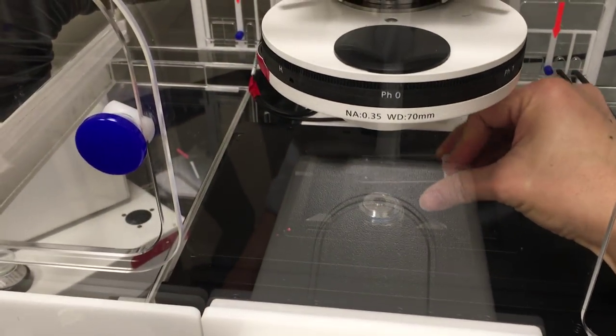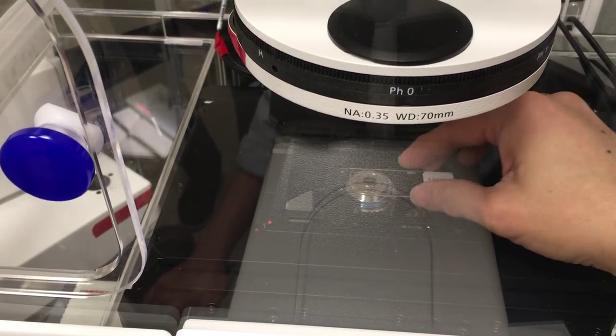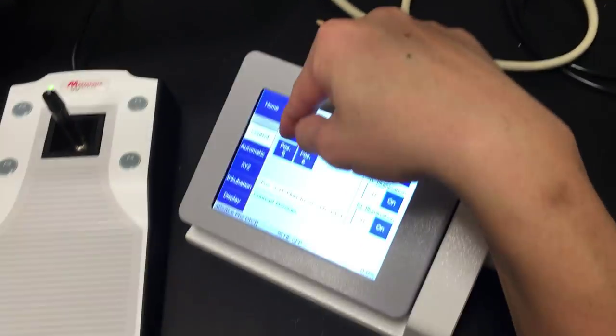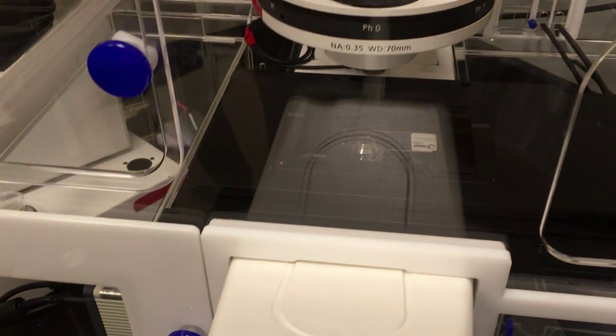It looks like you've got all long-working-distance objectives, so I can actually use the 1mm because they're actually designed to work with—to look through 1mm thick material, even glass or plastic. So you don't have to turn it upside down. If you do turn it upside down, then you have to adjust the correction collar to get the best focus.